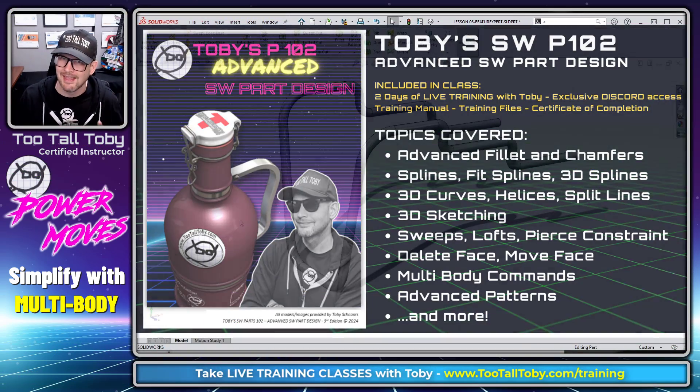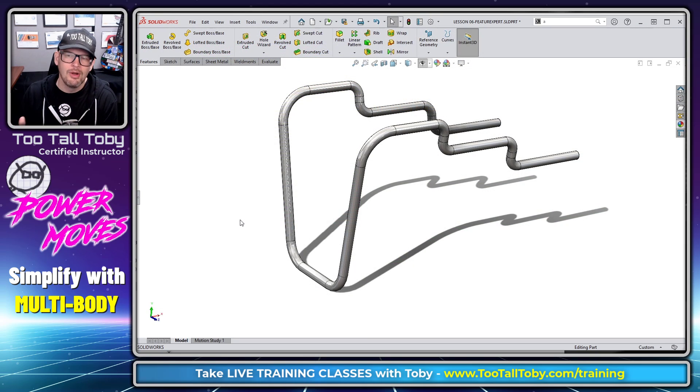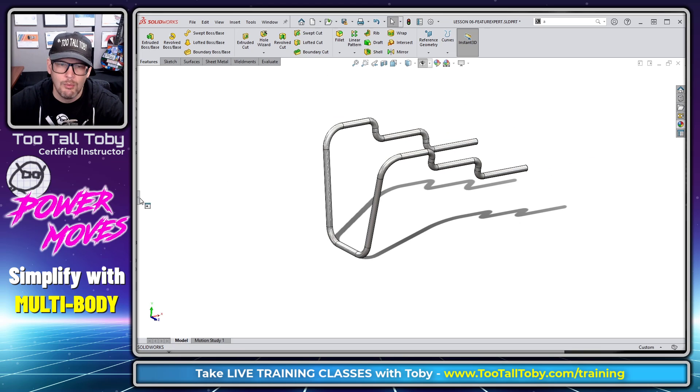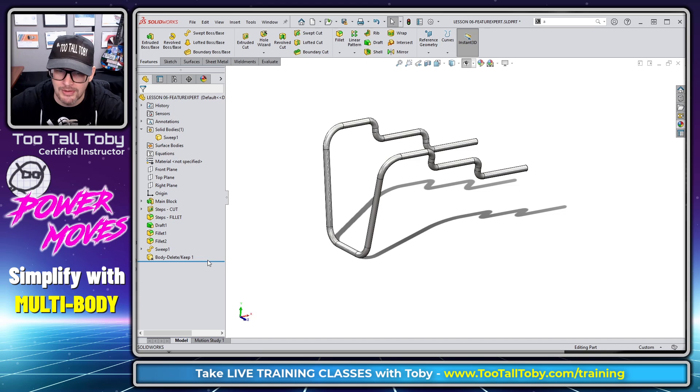If you're interested in registering for this class, you can visit us at tootalltoby.com/training and sign up for that upcoming class later this month. So what is the trick behind creating a model like this and making it easy and manageable? The trick is to learn how multi-body design works in SolidWorks.